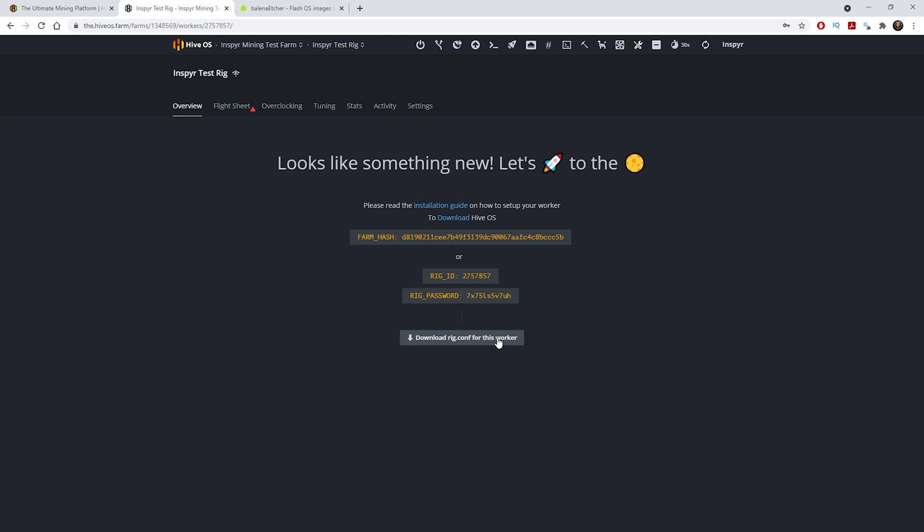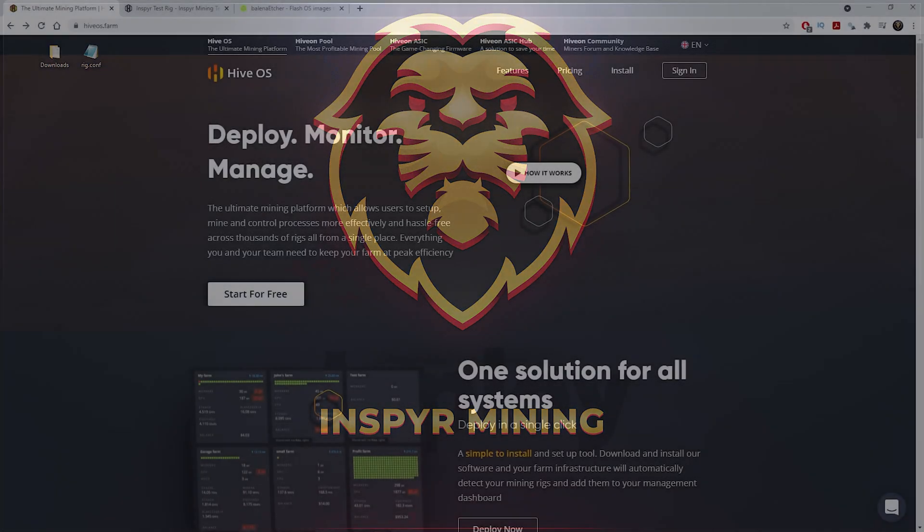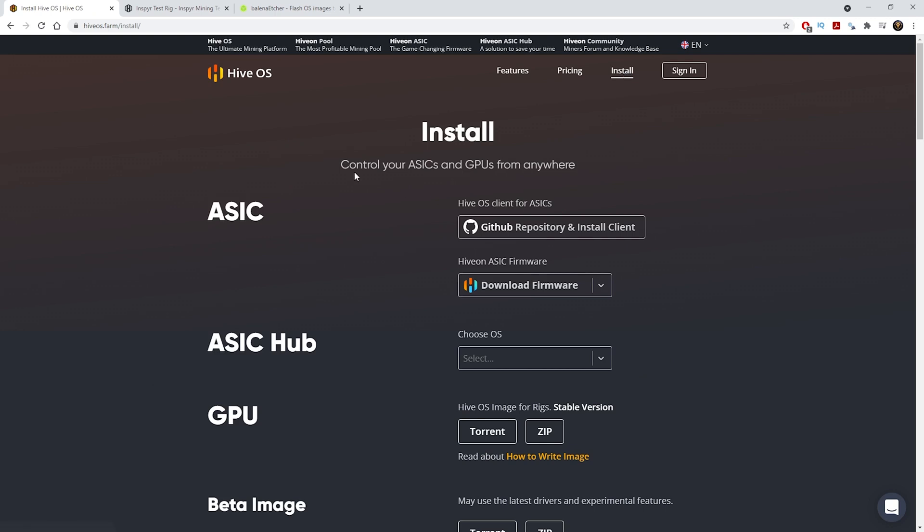The rig config is now saved onto your desktop — we'll need to copy that onto the SSD later. Now we can go to the Hive OS website and download the image. I'll drop a referral link in the description below, or you can just go directly to the Hive OS website. First, come up to the Install tab and click on it — that will bring you to the actual install page.